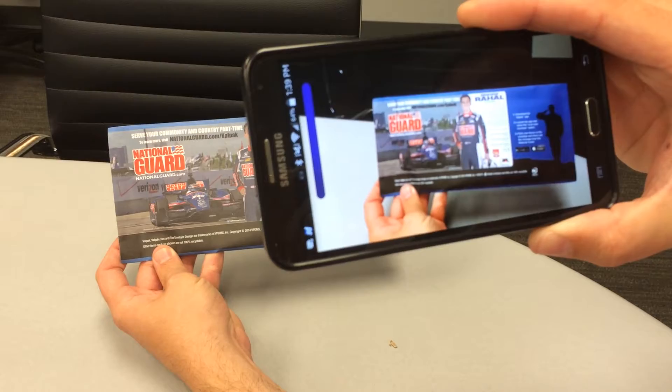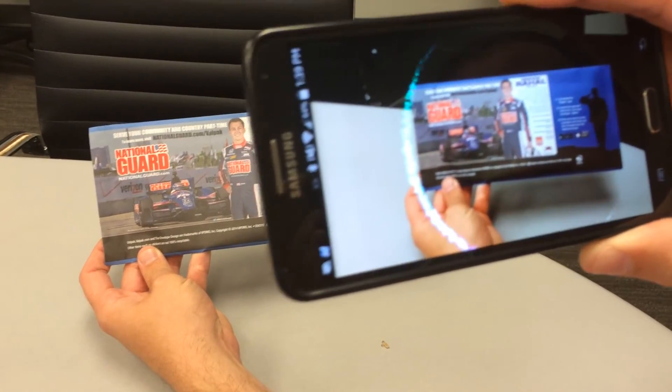It takes a second to recognize it, but once it does, magic happens.